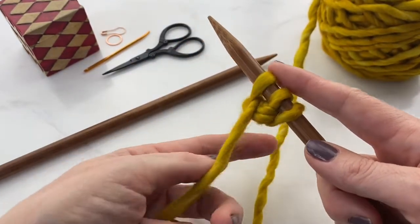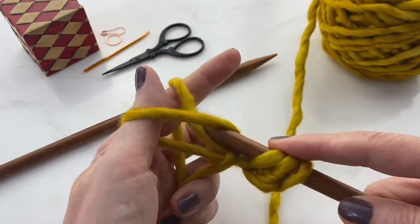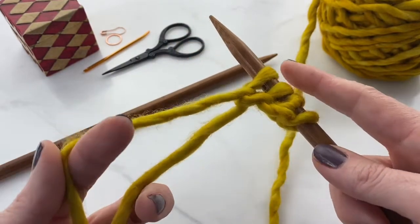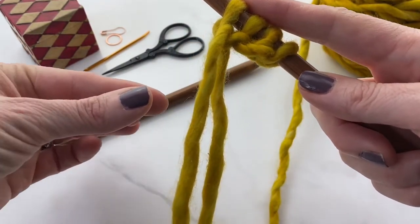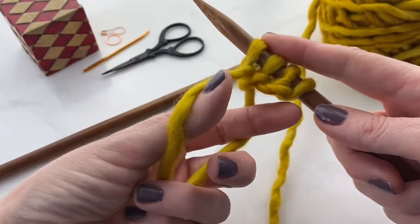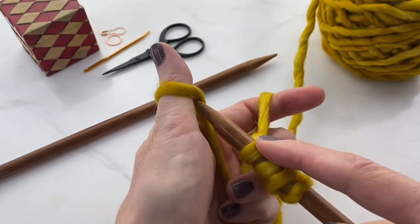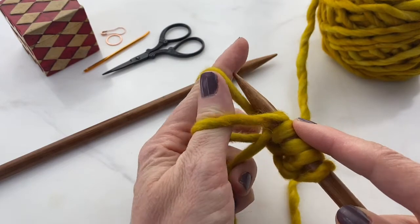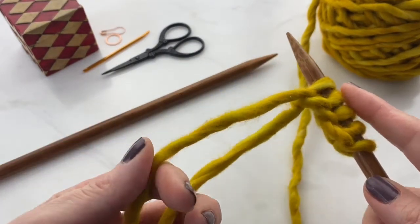We'll watch this in slow motion too. So under your thumb, over your finger, and through the loop. Take your pointer finger and your thumb, put it into that V, and grab the end yarn with your palm. Take your needle under the yarn on your thumb, and then over the yarn on your finger, and through the loop onto the needle.